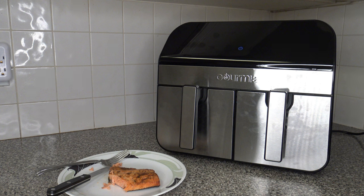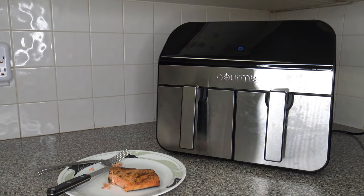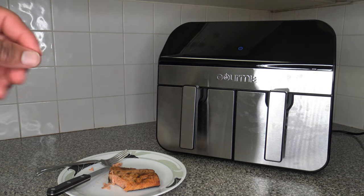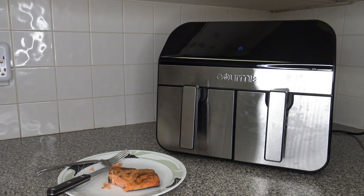For cleaning: the baskets are top-rack dishwasher safe, but I prefer doing them by hand since they last longer. Use a warm soapy cloth to wipe the interior and exterior, then a wet cloth to rinse. Don't use anything abrasive like scouring pads. It has a non-stick interior which helps with easy cleaning, though non-stick coatings have health drawbacks — check out the documentary 'The Devil We Know.'